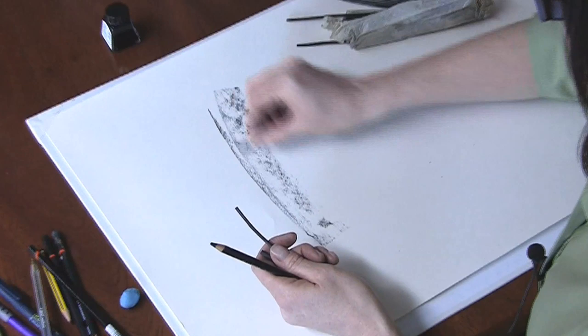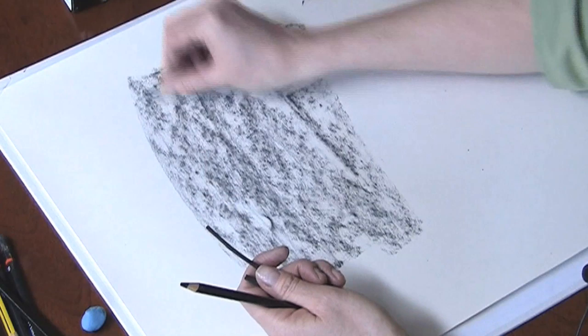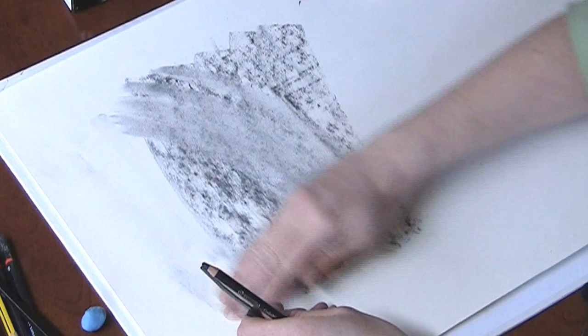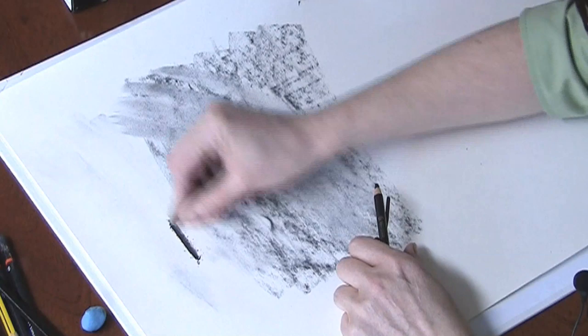So first of all I'm just going to snap off a piece and do some broad shading. I can use my fingers in here to smooth out, and I can use the charcoal on my hand just to make some very light marks.